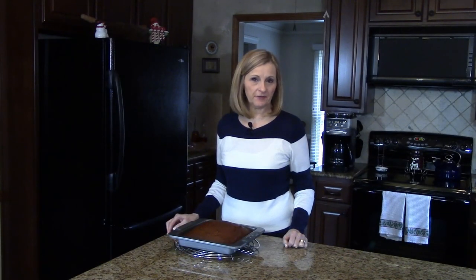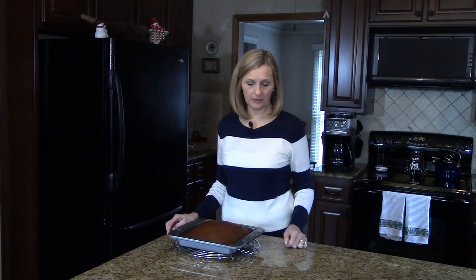My gingerbread cooked for 55 minutes. I've just taken it out of the oven and put it on this cooling tray. I'm going to let it sit in the pan and cool completely before I cut it.